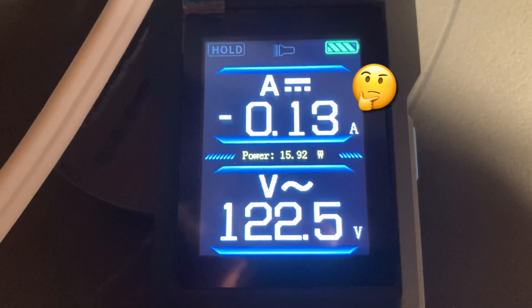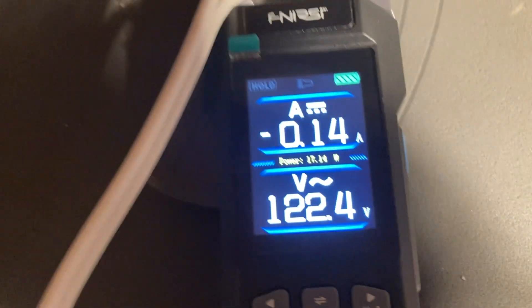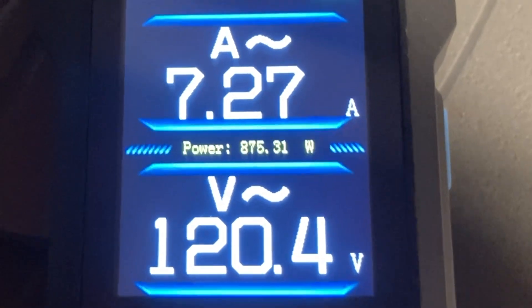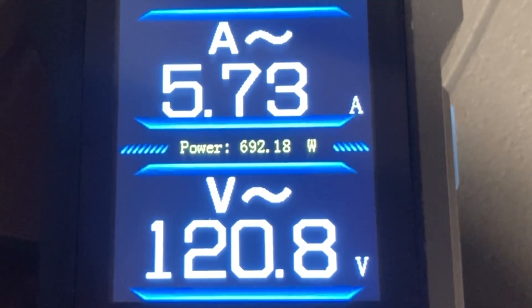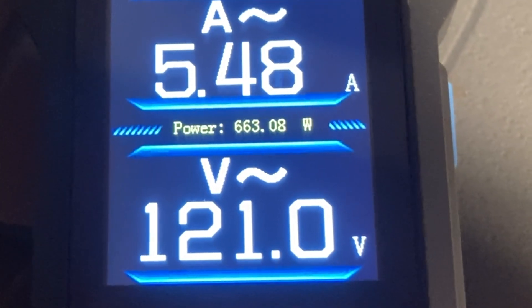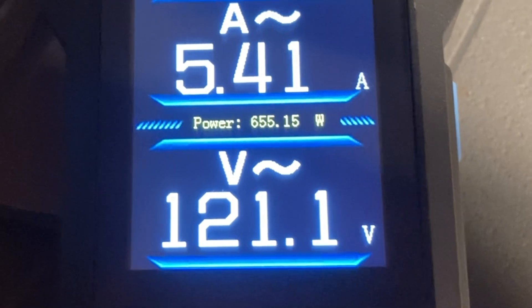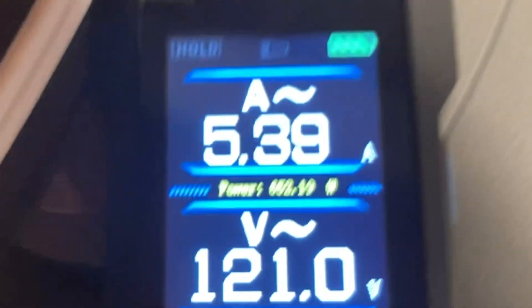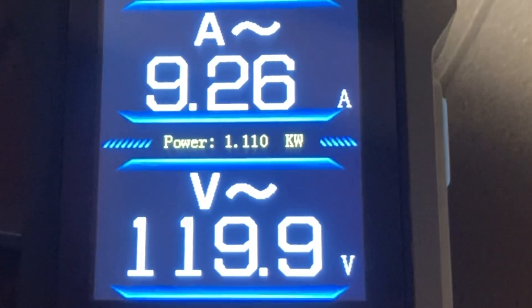So it's the power I'm interested in here. In fan mode only, it's around 17 watts. That wattage should drop down a bit since the current trends down when the temperature stabilizes. The 500 watt setting — not quite 500 watts but close enough for advertising purposes. Then the medium setting, which I expected to be about 1000 watts — the units actually transition to kilowatts there momentarily.